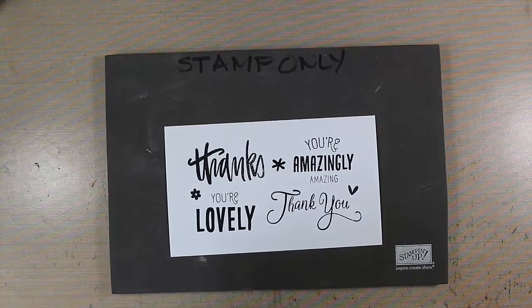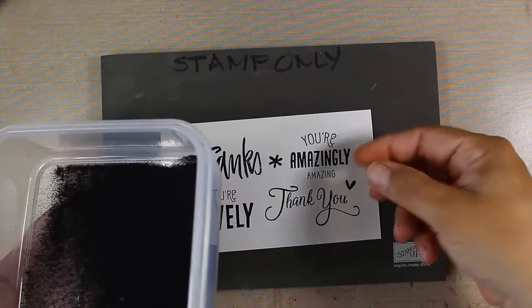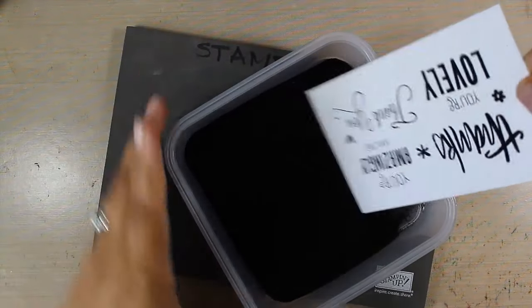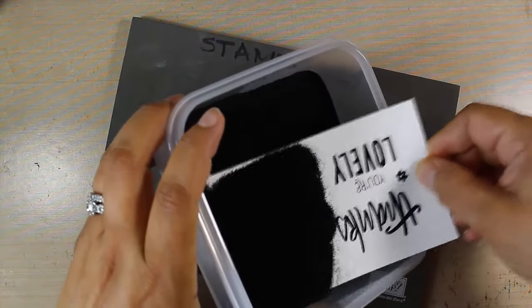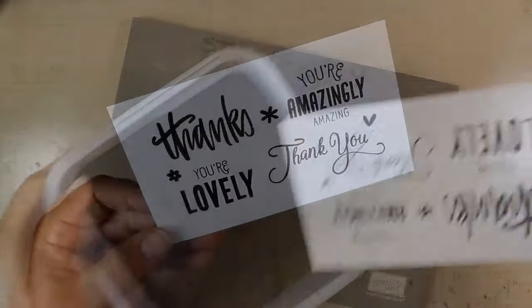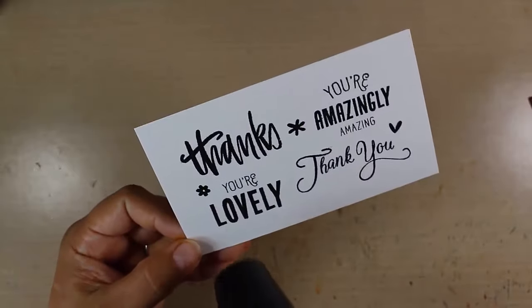Normally when I do embossing like this I like to use clear powder, but since we're going to be adding a lot of dark brown around this — because we're going to keep this a very neutral piece — I want to use black embossing powder because it'll really stand out and make more of an impact. Now that I have a little tiny stray black piece removed I'm just going to heat set this.